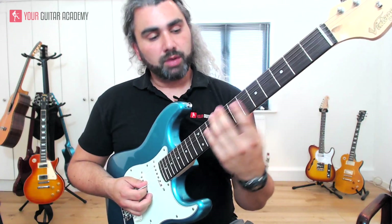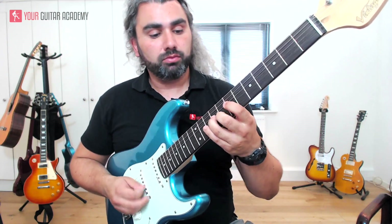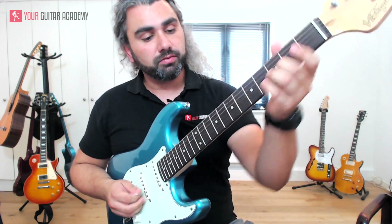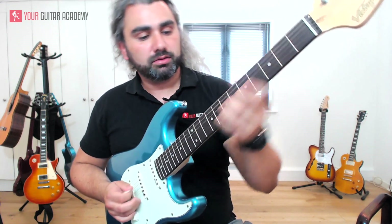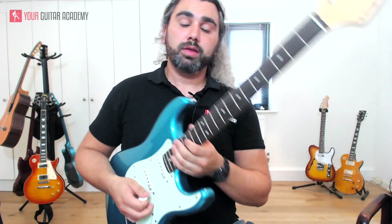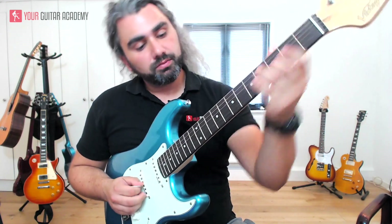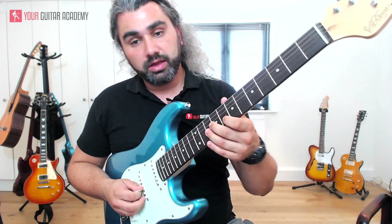That's the first lick in open position. The next one — we're coming up to index finger around the seventh fret, seventh position, and we're going to be on shape four of the G major pentatonic. With your middle finger, slide up on the G string up to the ninth fret. It's really important that because it's a big slide, we make sure we're on the right finger to play the rest of it — so middle finger up to the ninth fret on the G string, and then index finger on the eighth fret of the B string.